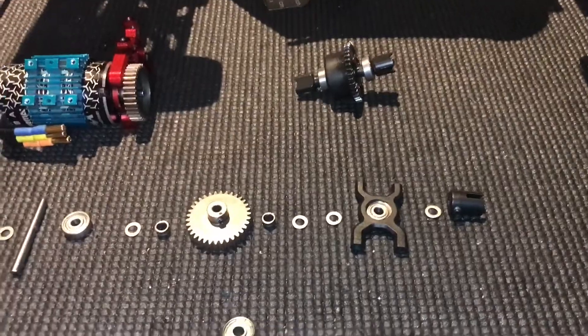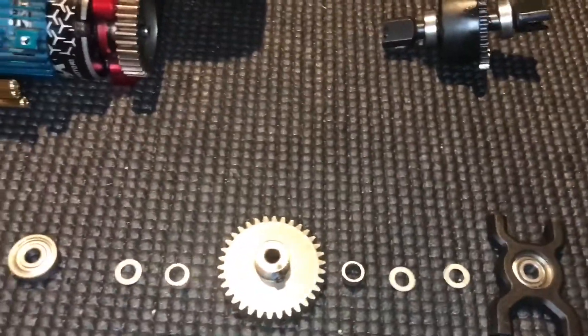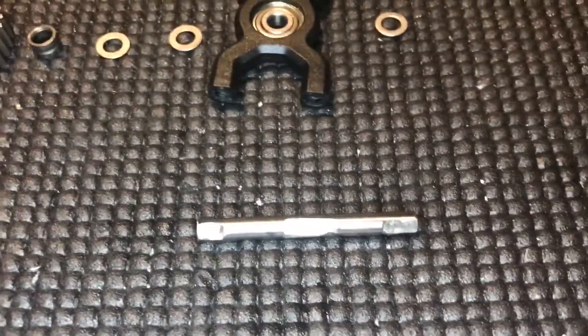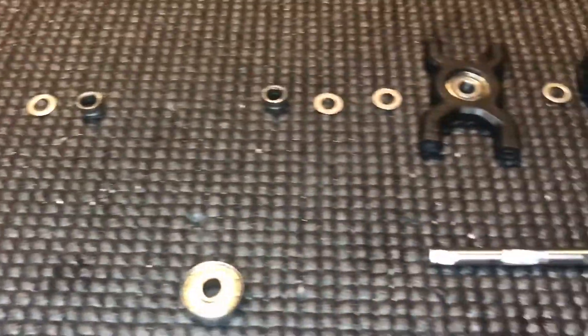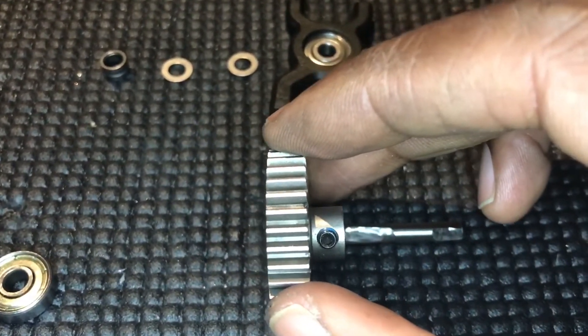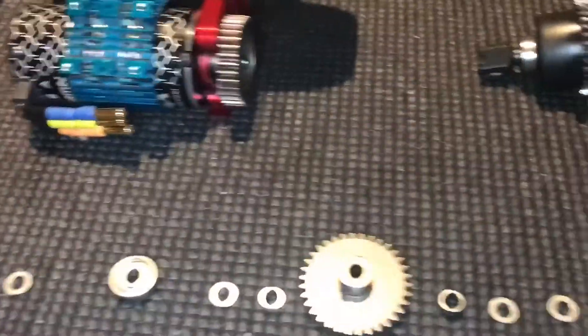Let me show you what we've done with the shaft. We've flattened off the ends so that the grub screw can be tightened down on the shaft, and in the center we've flattened it off so that the pinion can be tightened down. Then we'll thread lock all of that, so it's pretty straightforward.